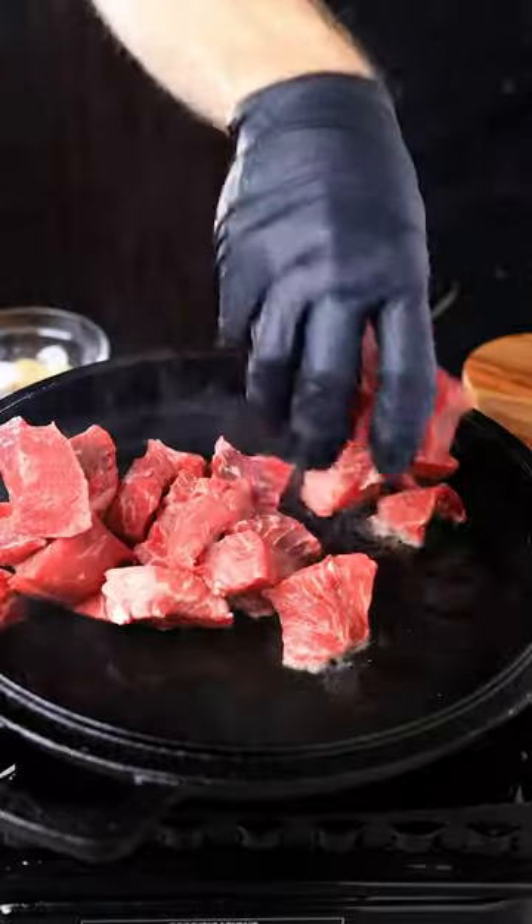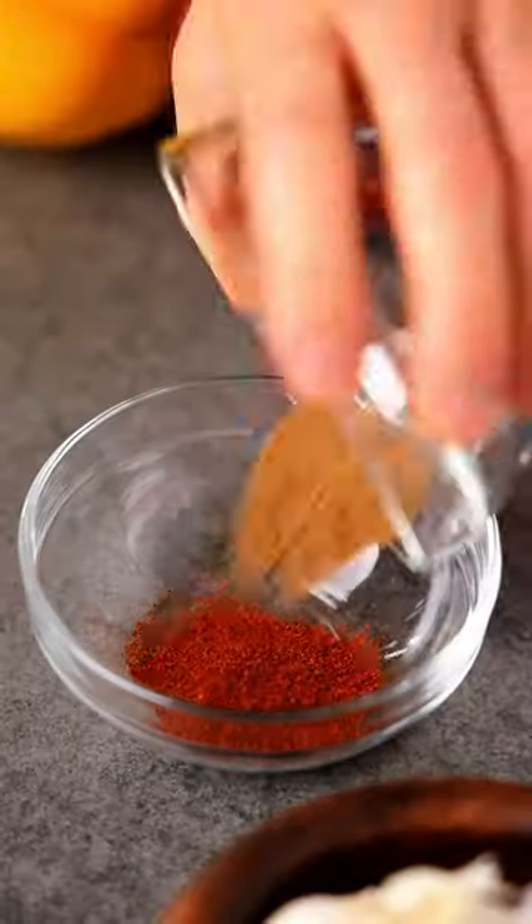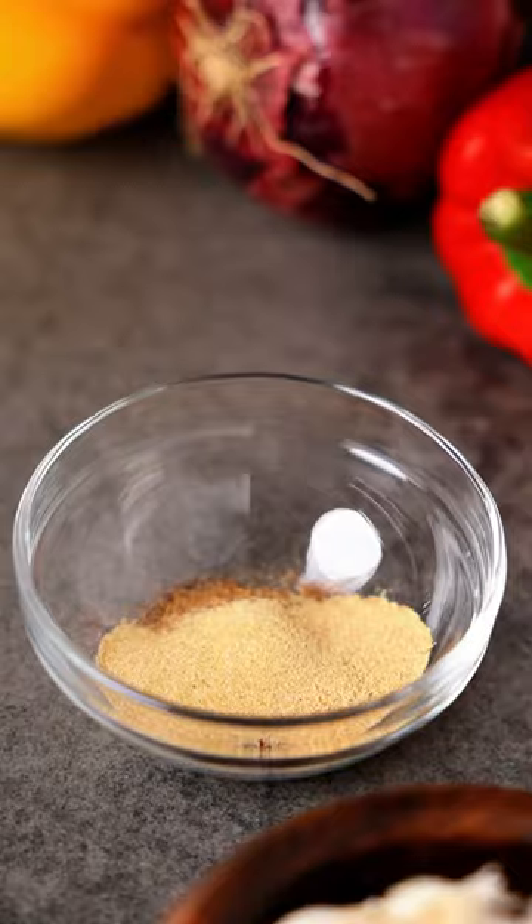First, add the chopped steak to a hot skillet. The fajita seasoning is chili powder, cumin, garlic powder, onion powder, paprika, and salt.